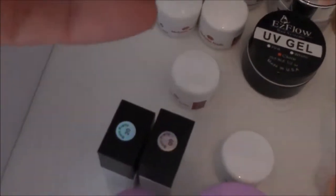Dann habe ich hier noch einen Topcoat mit einem süßen Beeren-Design drauf – ein Versiegelungsgel, richtig goldig. Und mein Nagelöl in Cherry, also Kirschduft – das riecht richtig, richtig lecker.